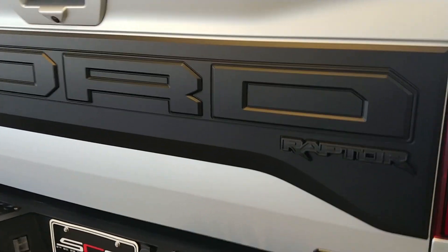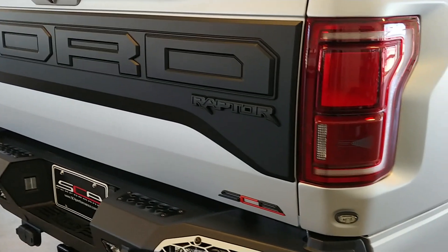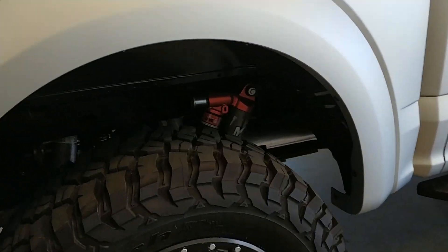It's got the matte black applique on the back. You can see the Fox shocks there in the fender well.